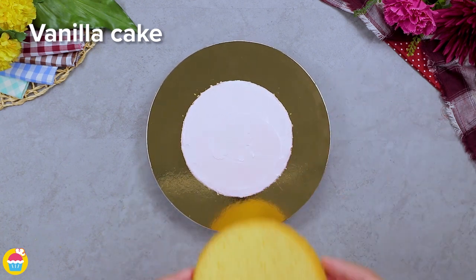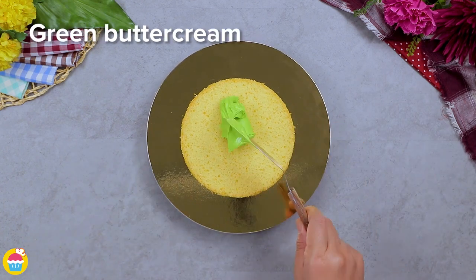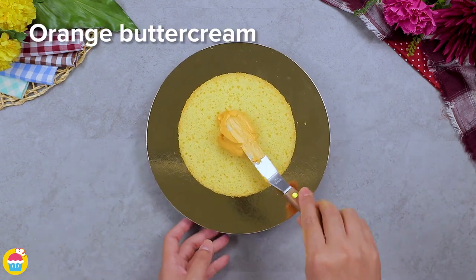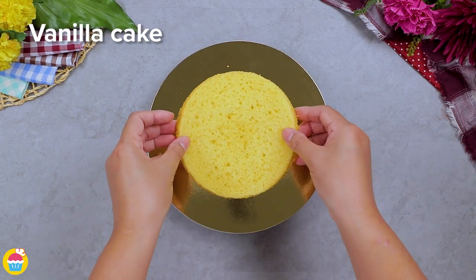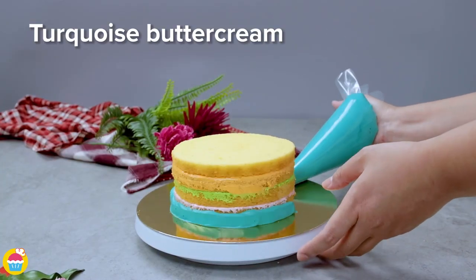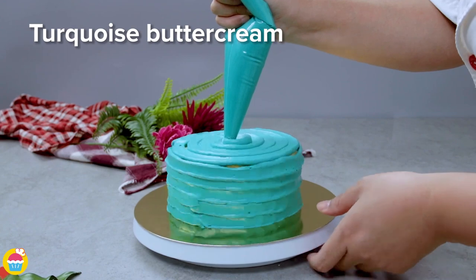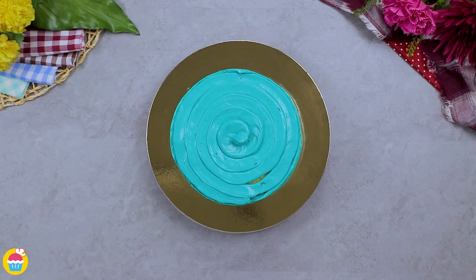We're starting with pink, then going for green — what color should we do next? How about orange! Now we're going to cover the outside in this gorgeous blue, smoothing it over and getting it perfect.